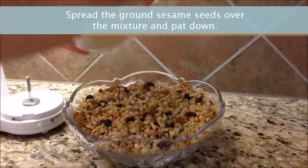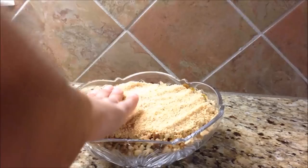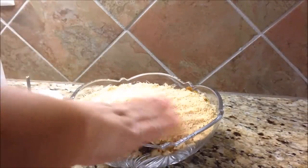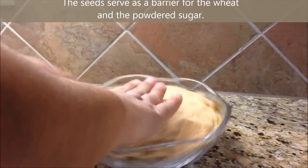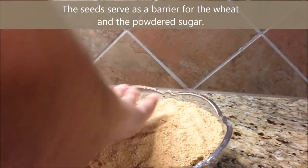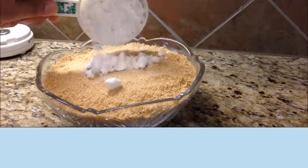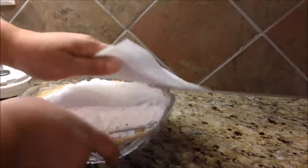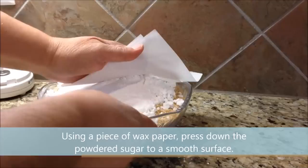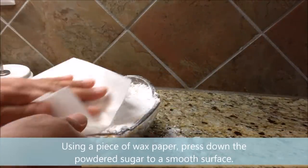Spread the ground sesame seeds over the mixture and pat down. The seeds serve as a barrier between the wheat and the powdered sugar. Using a piece of wax paper, press down the powdered sugar to a smooth surface.